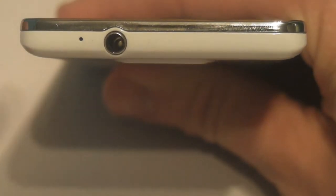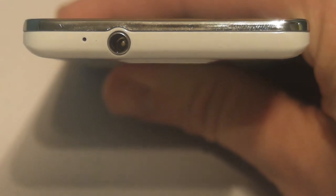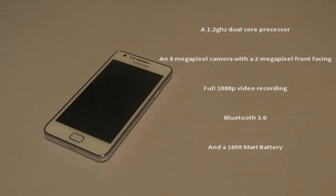On the very bottom of the phone we have a USB connection used for charging and other uses, and on the top there is a headphone connection. On the very back we have the 8-megapixel camera. Some basic specifications include a 1.2GHz dual-core processor, an 8-megapixel rear camera with a 2-megapixel front-facing camera, full 1080p video recording support, Bluetooth 3.0, and a 1650mAh battery.